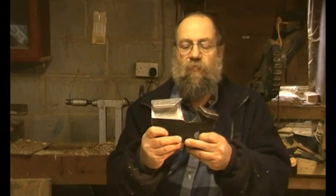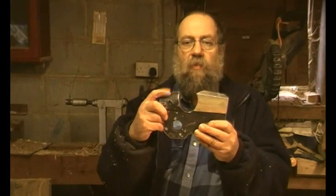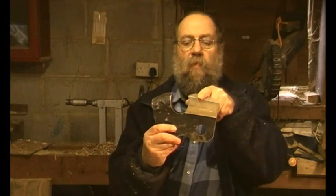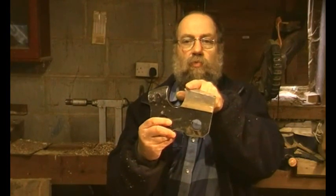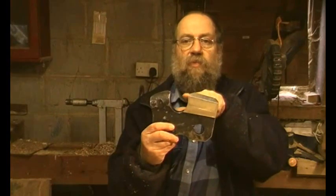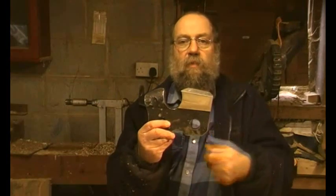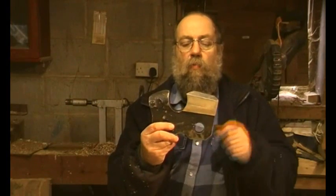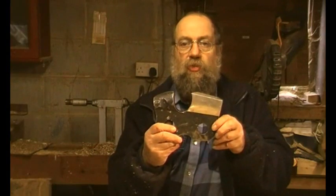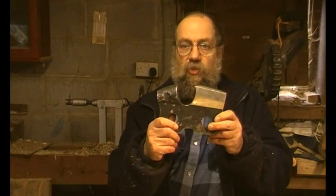As a brief explanation: that's the depth gauge, this is the cutter that does the cutting, and as you notice it slopes backwards from the cutting edge. This is the gullet, top plate, and side plate. We'll be talking mainly about pitch and gauge.